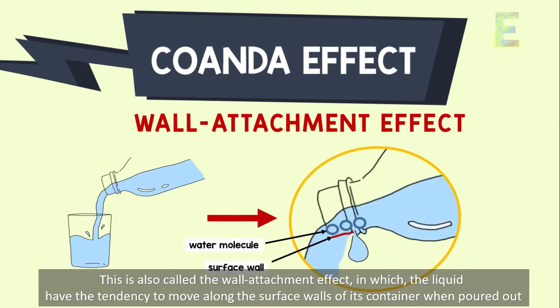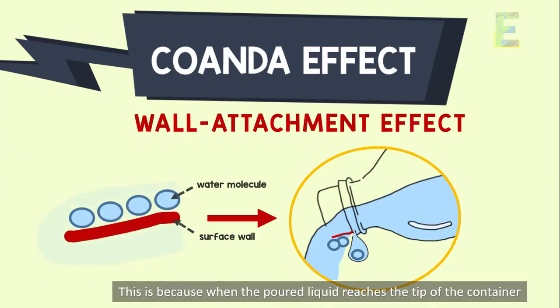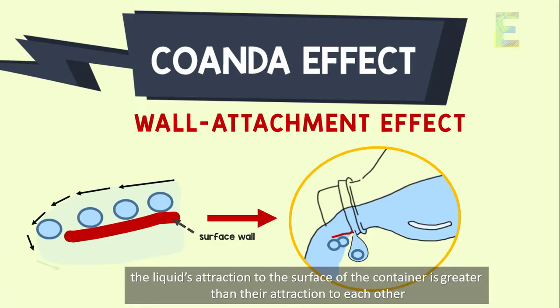in which the liquid has the tendency to move along the surface walls of its container when poured out. This is because when the poured liquid reaches the tip of the container, the liquid's attraction to the surface of the container is greater than their attraction to each other.